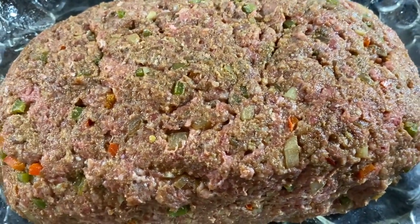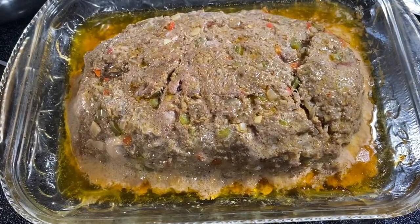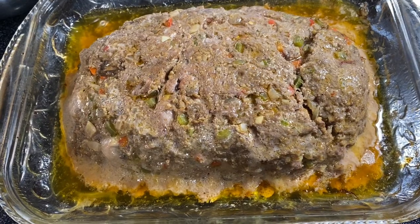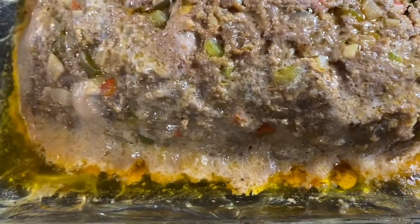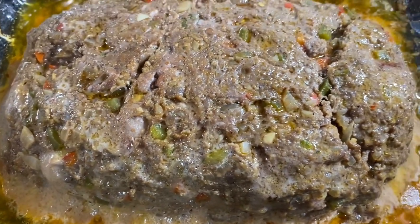I'm going to cover this with aluminum foil to help it stay moist and bake it in a 350-degree oven. Our meatloaf has been cooking for about an hour. I'm going to drain off the oil that's accumulated on the sides, and then add the ketchup topping on top.